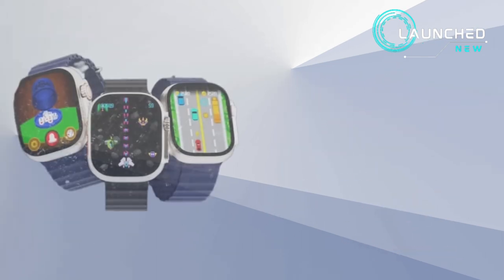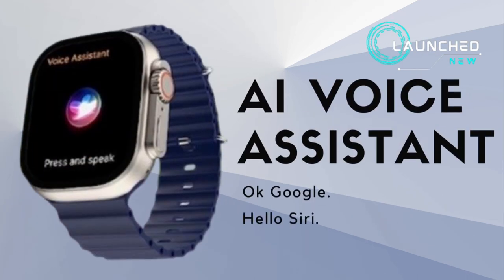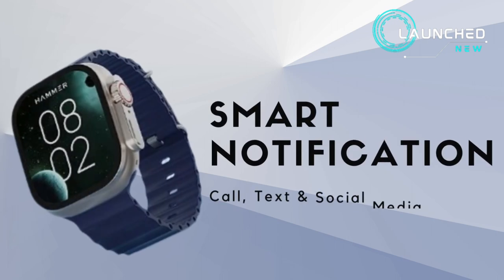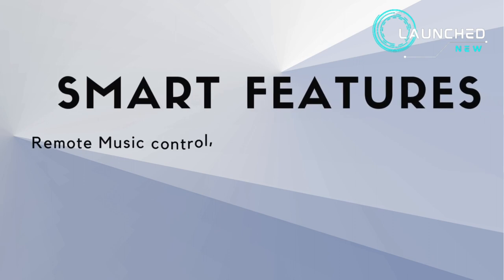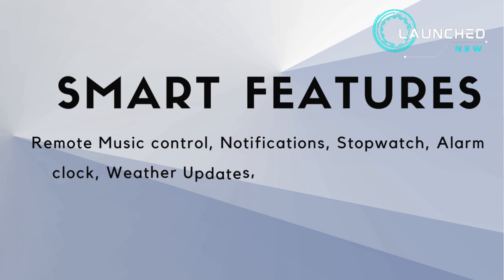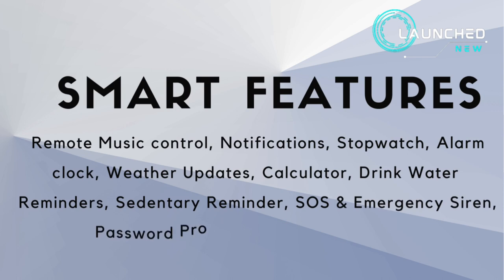It features 100-plus cloud and customizable watch faces, built-in games, and an AI voice assistant supporting OK Google and Hello Siri. Smart features include remote music control, notifications, stopwatch, alarm clock, weather updates, calculator, drink water reminders, sedentary reminder, SOS and emergency siren, and password protection.